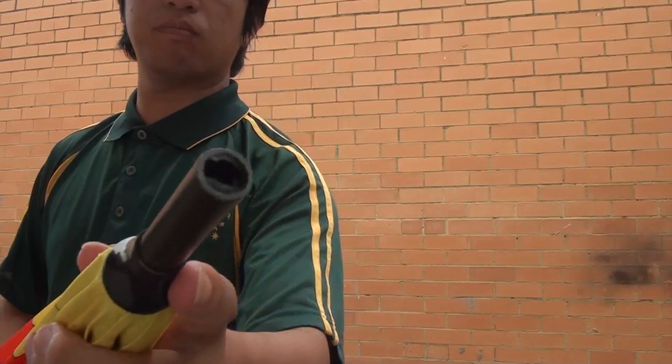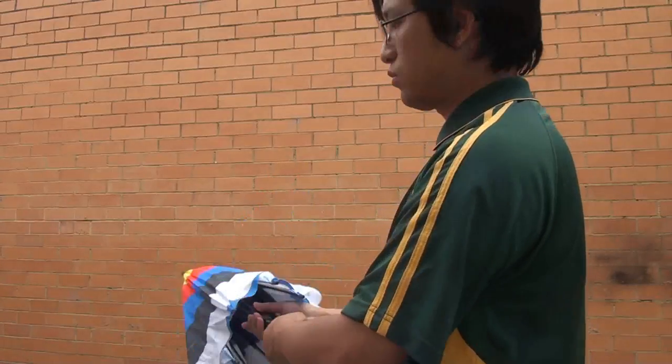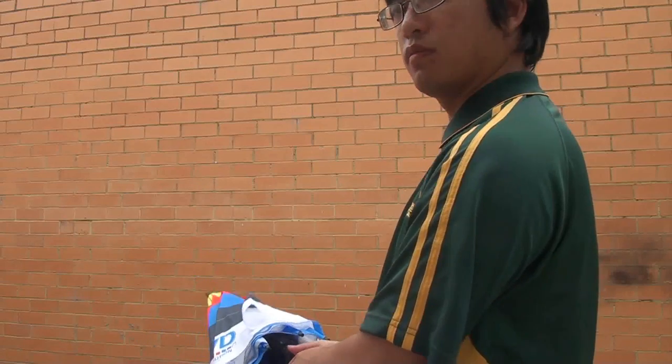My one actually had the tip broken off fairly easily, though it doesn't affect its function. My favourite part of the umbrella is that it makes a really cool sound when you pop it open.